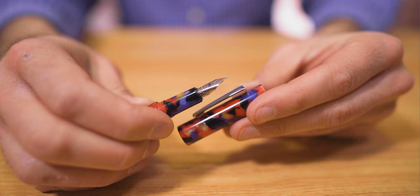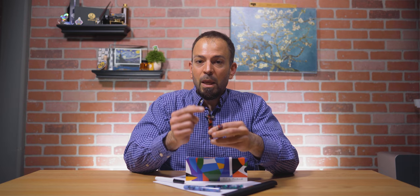Screw off the MVP's cap to reveal a tapered grip section and the No. 5 size stainless steel nib with plastic feed. The nib and feed housing unit can be unscrewed from the grip section. Please note that if your nib and clip do not align with each other when the cap is posted, it could be that the nib and feed are not screwed in all the way. I did come across one pen with this issue, which was easily remedied by tightening the screw fit in the nib. The No. 5 stainless steel nib is available in extra-fine, fine, medium, broad, 1.1mm stub, or OmniFlex.